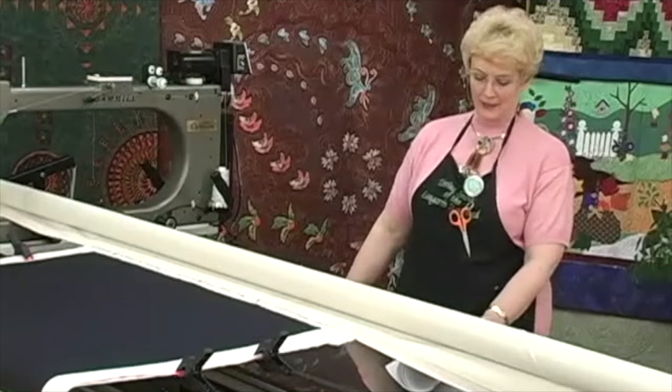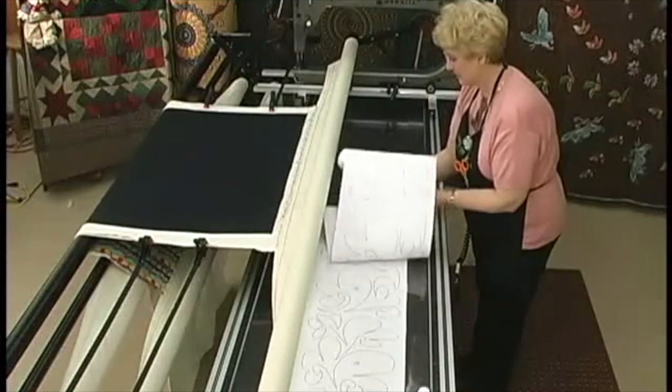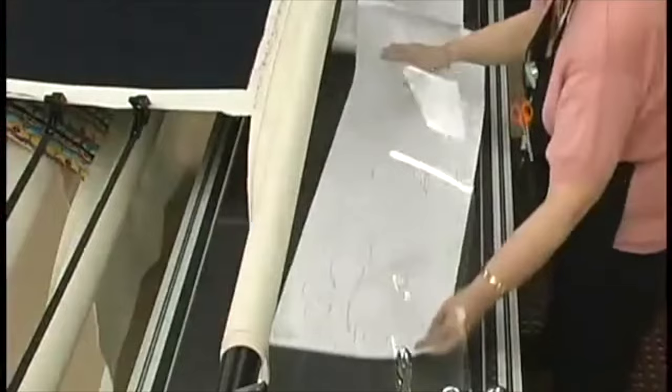One of the most common techniques used on longarm machines is the pantograph pattern. I still think it's the bread and butter of the industry. You get a long roll with a pattern on it like this, and what we're going to do is put that underneath the plastic on the back of the table. The pantograph pattern is also called an edge-to-edge or an overall pattern, and that means we're putting this pattern all over the quilt, regardless of the piecework on the quilt.